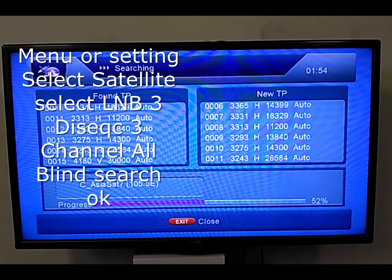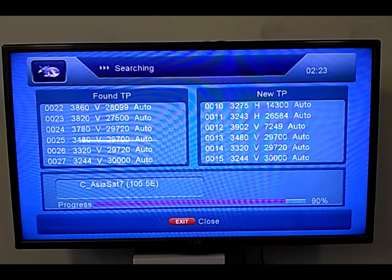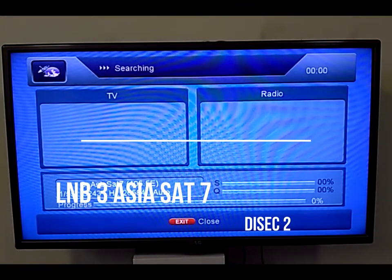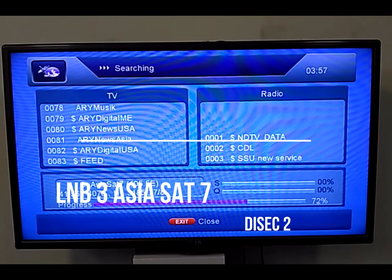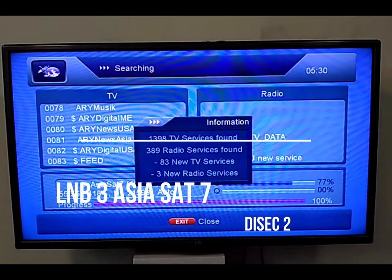In my setup I select LNB3 and DiSEqC 3. The C-band frequency normally starts from around 5051. If your dish is not properly tuned to the satellite, it may only tune the last channels — it will only tune channels which have strong signals.